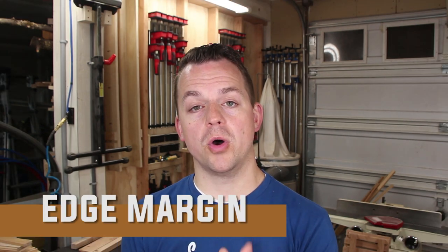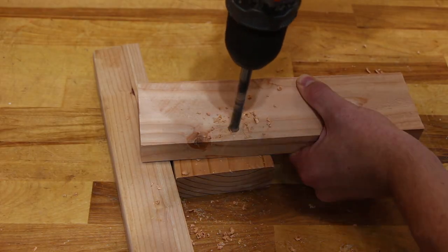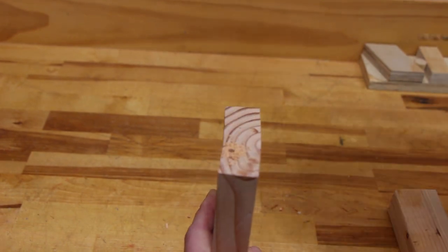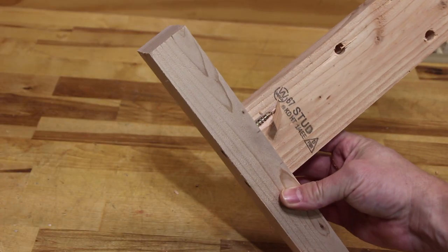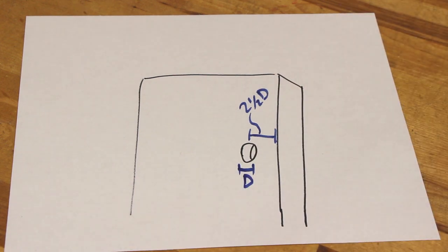The next engineering principle is edge margin — basically the distance from a hole that you drill to the edge of a board. This is really important when something is structurally going to be moving in that hole, rotating, or supporting a lot of weight. You want to make sure you have enough edge margin that it's not going to tear out or crack. This applies when drilling perpendicular to the face of a board and also when drilling into the end of a board. The rule of thumb in most engineering designs is 2.5D — you take the diameter of the hole and go from the center of that hole 2.5 times out to the edge of your board. If you're putting a lot of weight on it or it's holding structure, you want at least 2.5D.